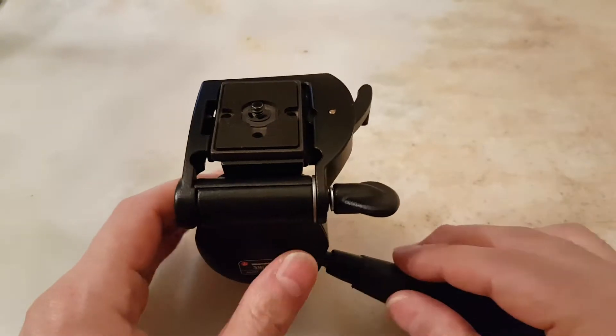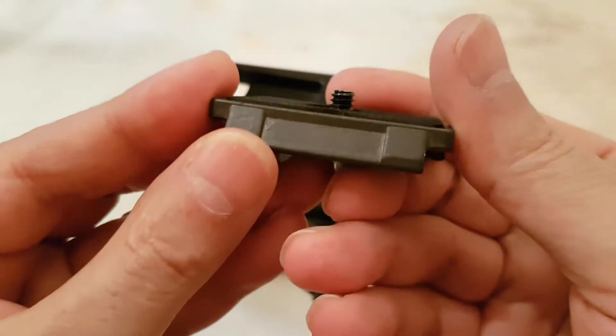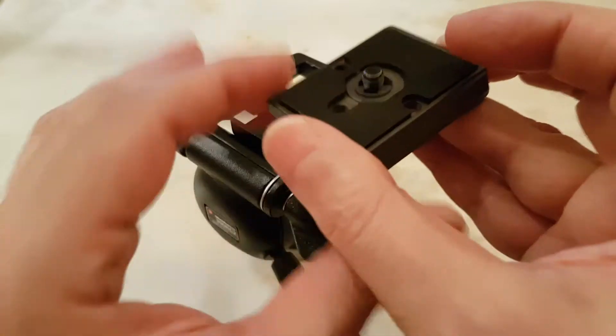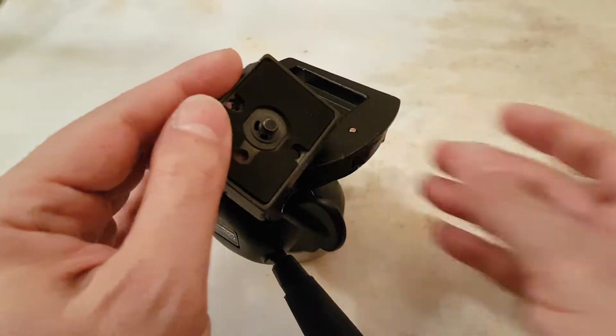It has a quick release plate — unfortunately the quick release plate has on one side some sort of indentation that has to point toward the lens, and the flat part goes towards the locking mechanism.